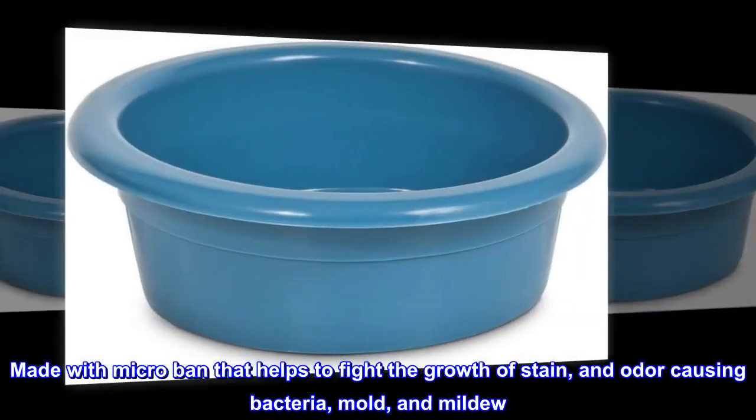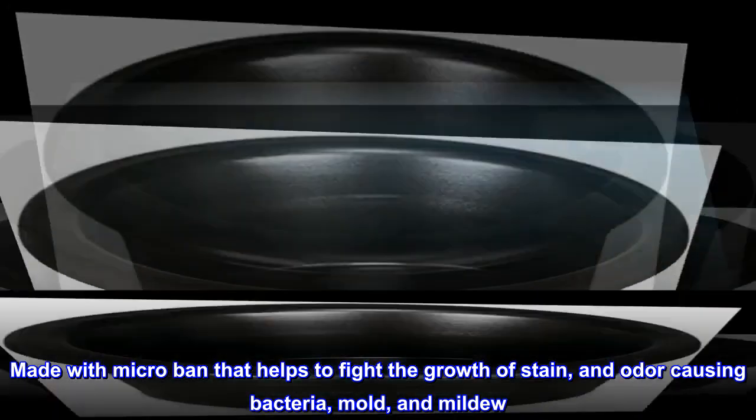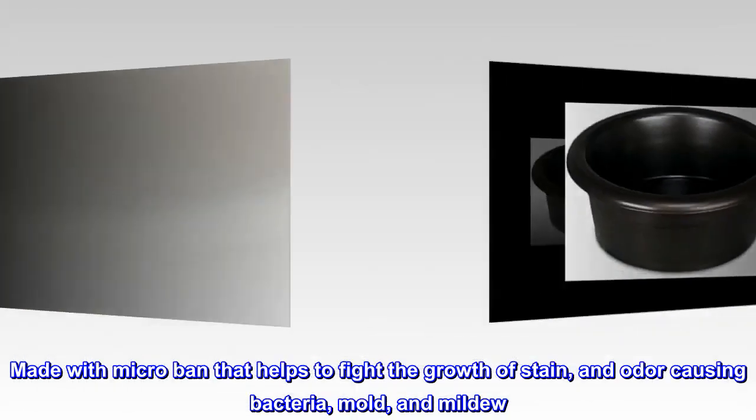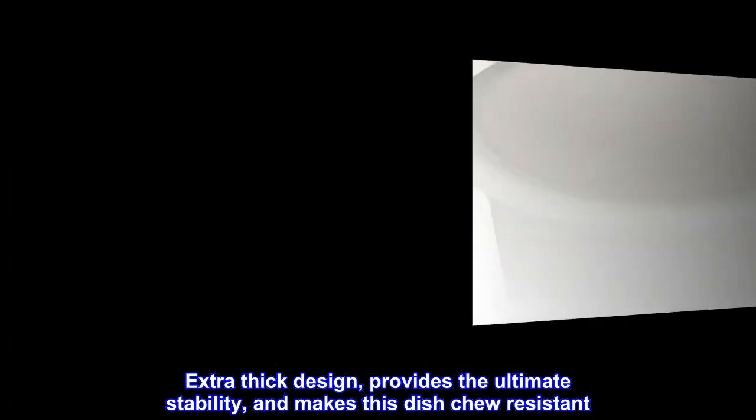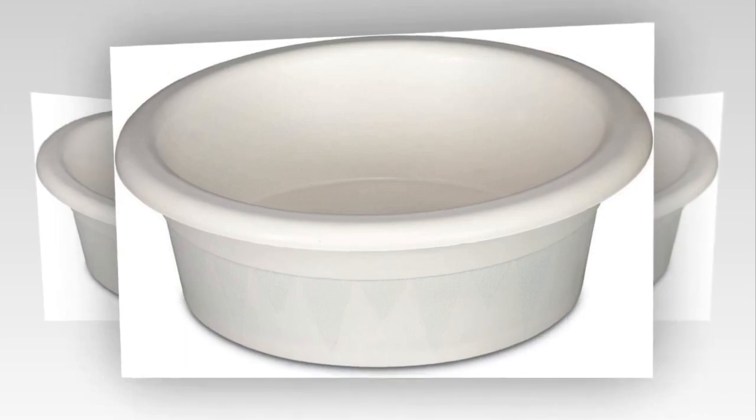Made with Microban that helps to fight the growth of stain and odor-causing bacteria, mold, and mildew. Extra-thick design provides the ultimate stability and makes this dish chew-resistant. Easy to clean.